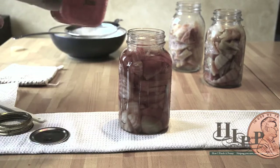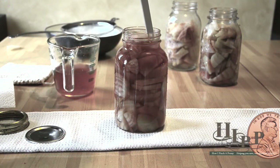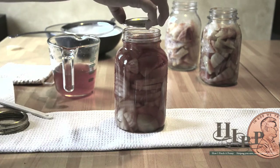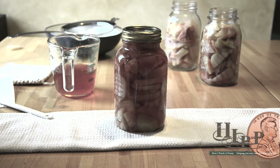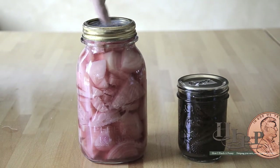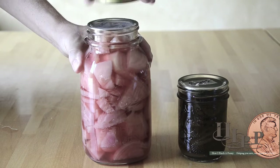We're going to top off the jars and this is the headspace. Then we take our lid and ring — just finger tight — and we're going to process them in the hot water bath. Once your beets are out of the hot water bath, check the top to make sure it's not popping up, then go ahead and take off your reusable metal ring and wipe it down. They are good to go!